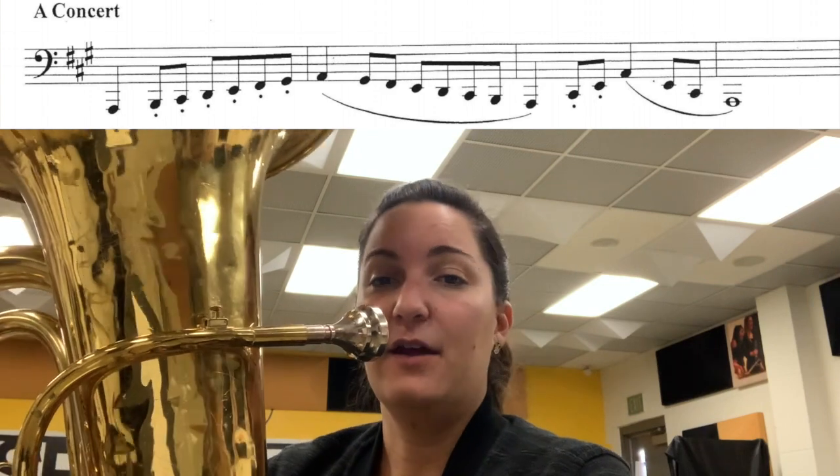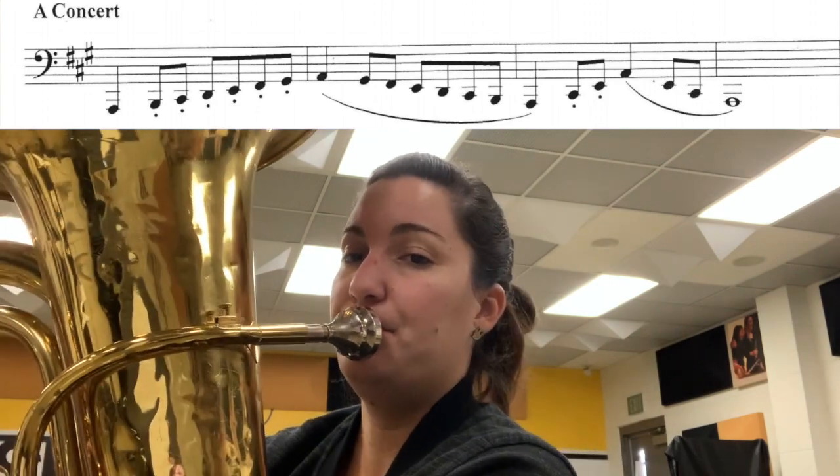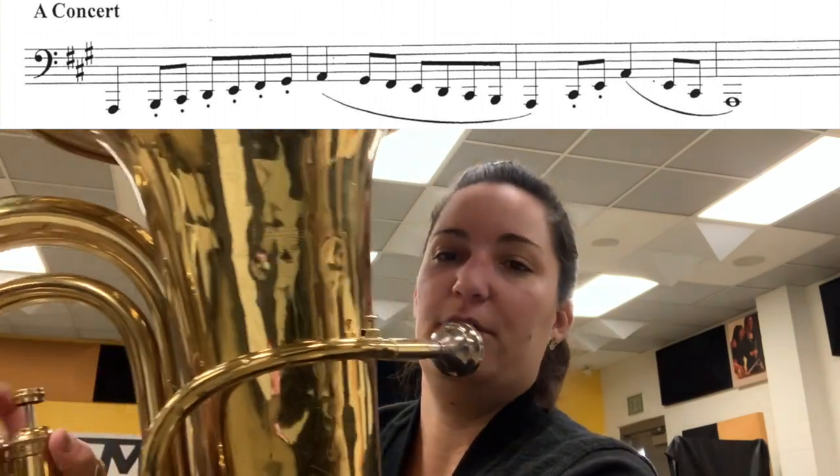I'm going to go up the scale, nice and slow, playing each note and telling you the fingering. Our first note is a low A — that's two. You can see my fingers here.